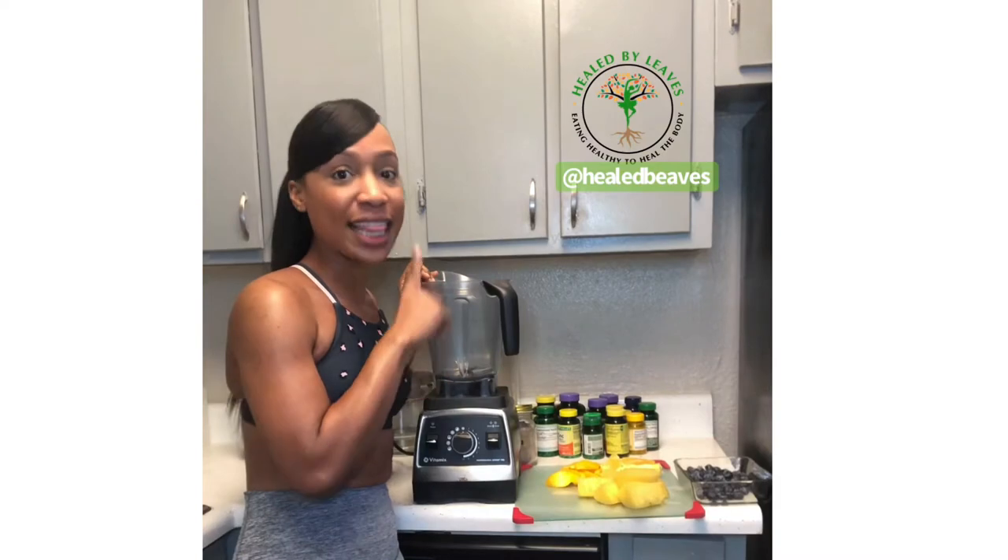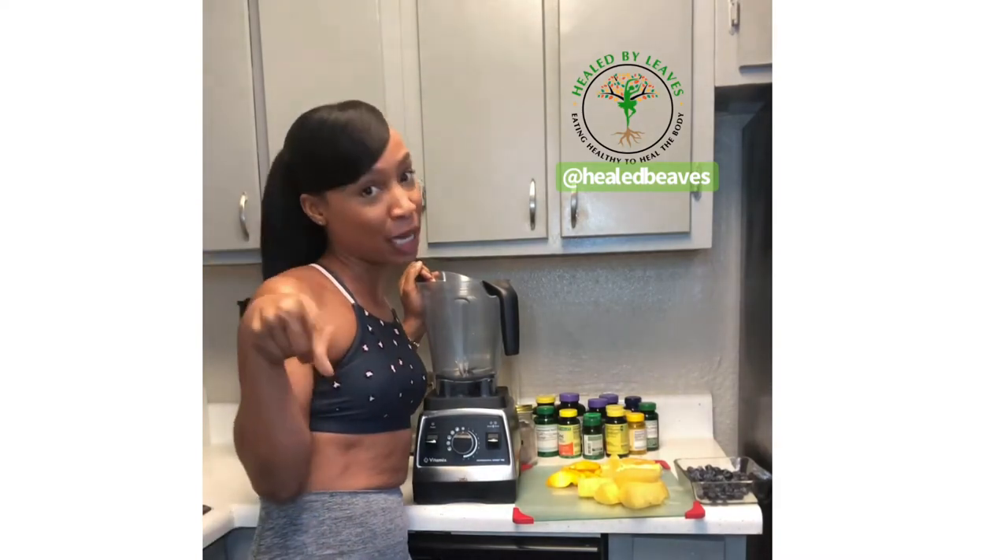I'm going to kick it off with a smoothie, but not the average smoothie with the gel. I'm going to show you a little bit of a twist to it. I have my ingredients here, just some fruits I have at home — oranges, pineapple, mango, and I also have some blueberry. These are just what I have at the moment. I'm going to put everything into the blender and then show you what I'm talking about.